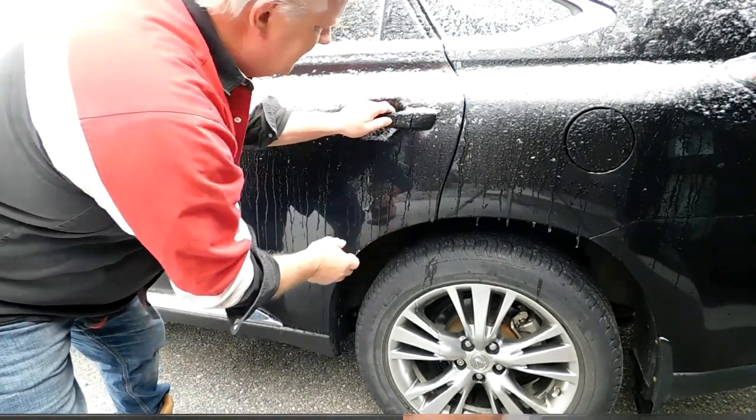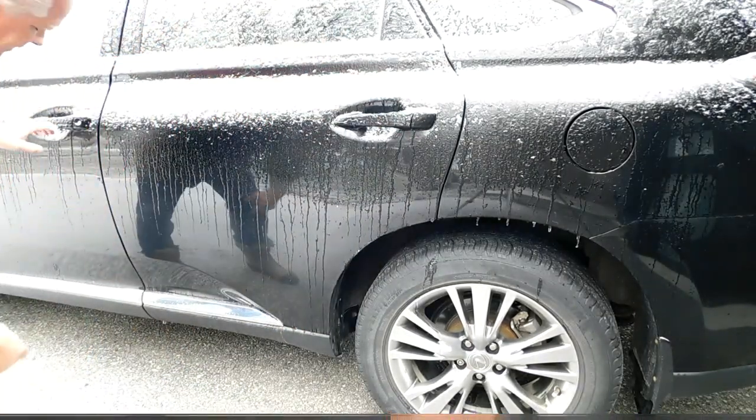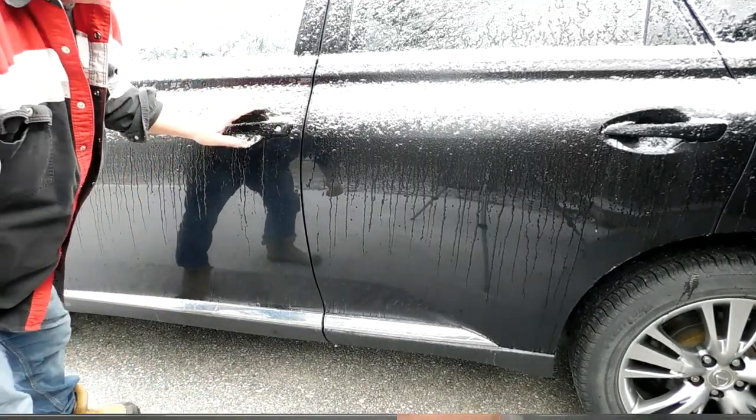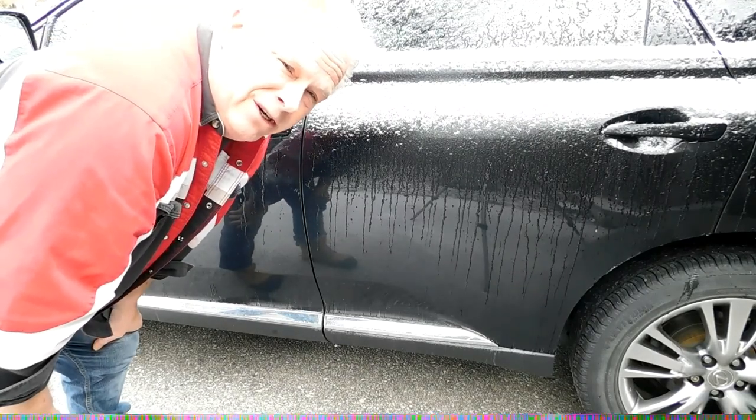For the front door or passenger door, you can maybe pull underneath it. Get it down here and pull. Don't pull on the handle. That little tip should save you hundreds of dollars.